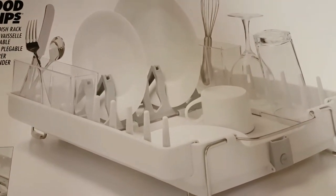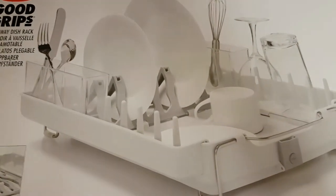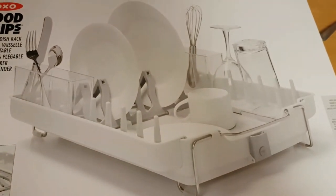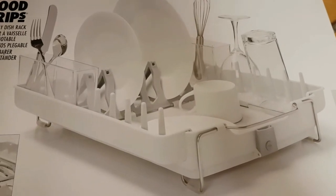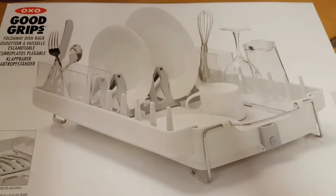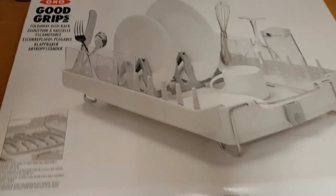Here's a quick video on the OXO Good Grips fold away dish rack. We've got a few white items, so we thought we'd have this to dry everything on. It looks nice and white and goes with everything. So we ordered it from Amazon, and here we have the box.